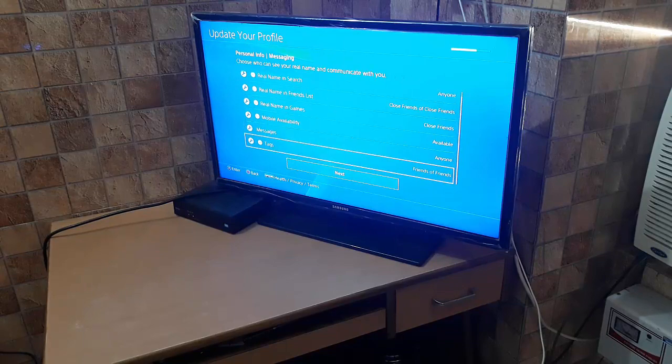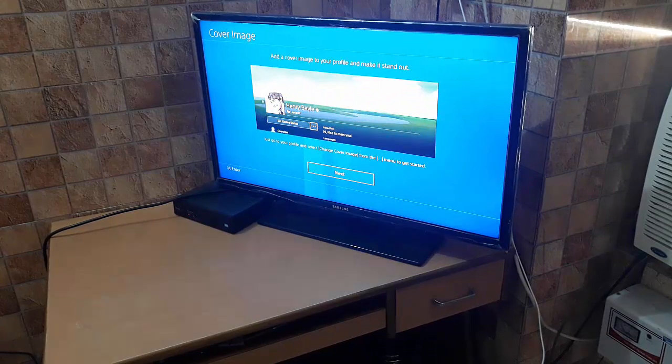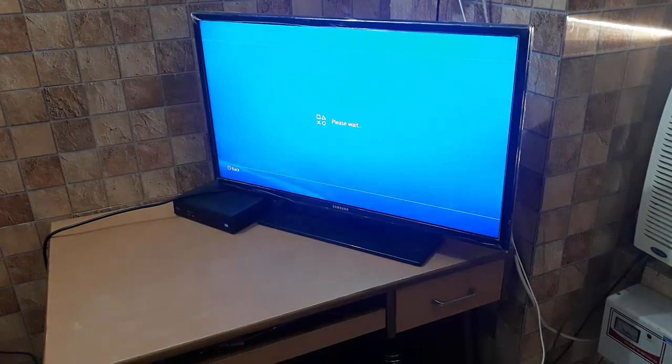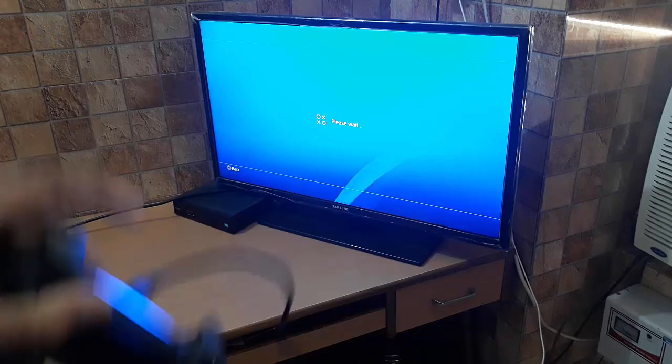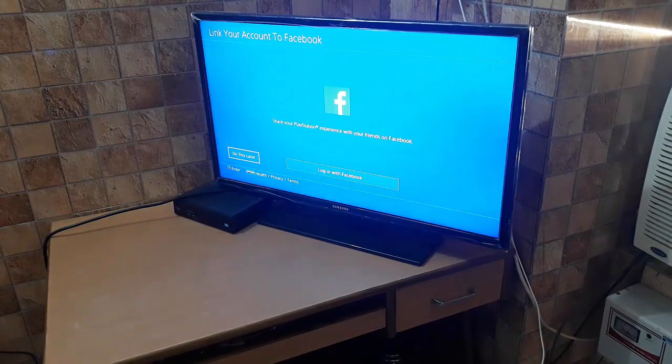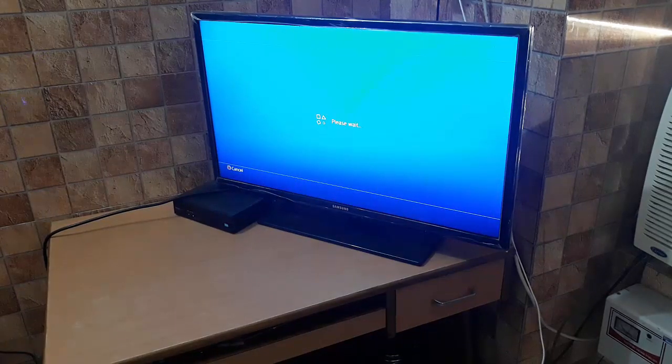I haven't done anything on PlayStation yet so there's nothing to set up right now. I'll do the cover image and all other profile settings later on. The controller cable can also be used for charging. I'll log in to Facebook later too. This video is going quite long but there is a skip button on YouTube.